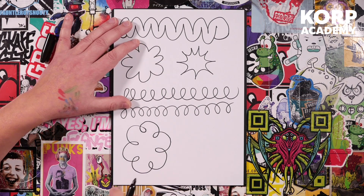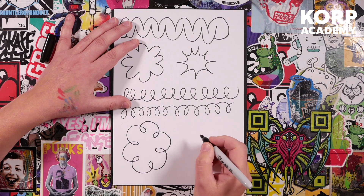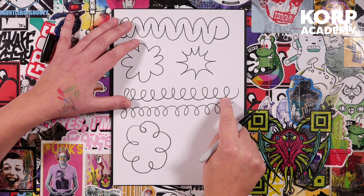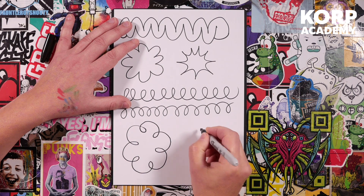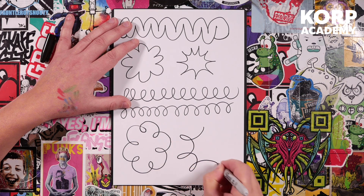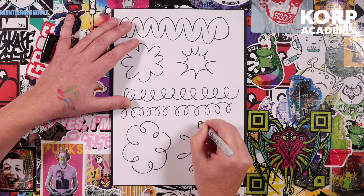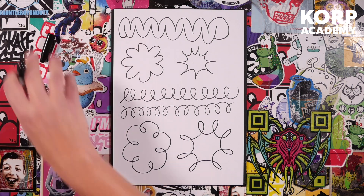Now we're going to do the absolute hardest one — somebody called this a tongue twister for your fingers. We're going to do a spring line in a circle, inside out. And again, you're looking for a seamless join so you can't tell where you started and finished.